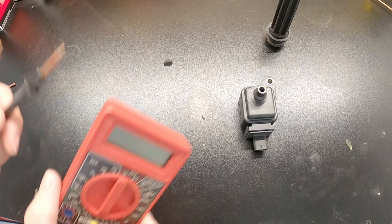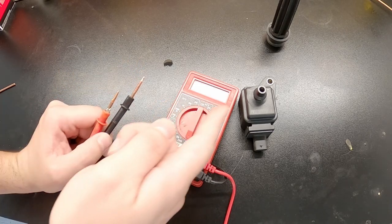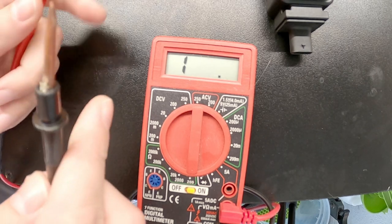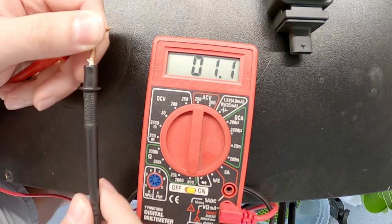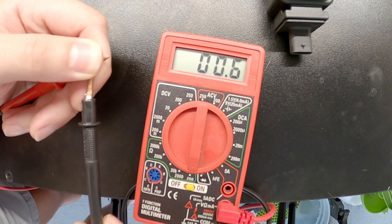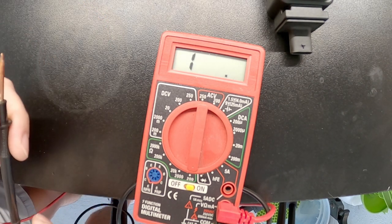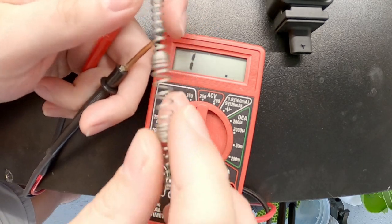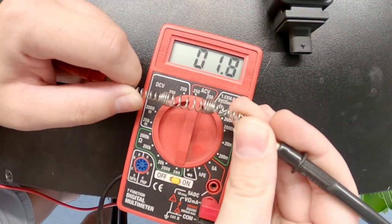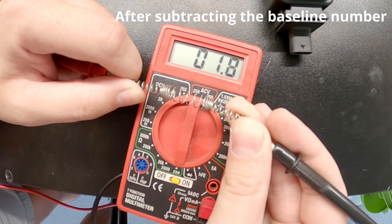We have an easy way of testing it with our handy dandy cheapo Harbor Freight multimeter. It's not the most accurate tool but it displays numbers and that's what we're going to work with. I'm going to touch the probes together to get a baseline reading — our baseline is 0.6 ohms, which is just the resistance through the probes themselves. Now let's see how much resistance our spring has. Holy crap — so this does create a little bit of resistance. 1.8 — almost two ohms of resistance this spring creates.